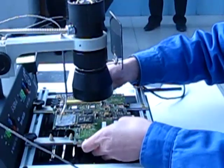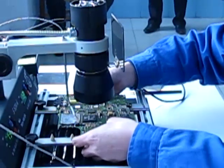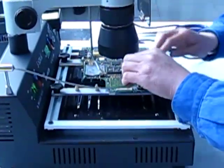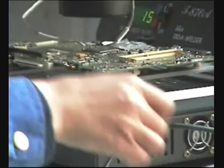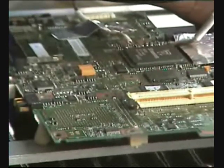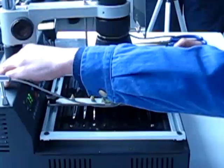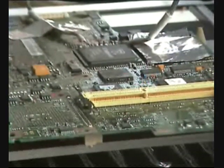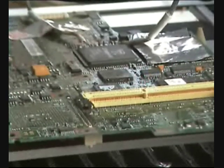She puts on isolation tape so the chips around don't get burned or detached by the infrared beam. Now she is going to control her temperature and put the board in place. Now she is going to proceed with the preheating plate, setting it for that BGA chip on that PCB.